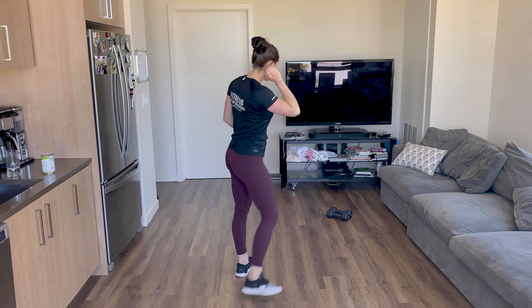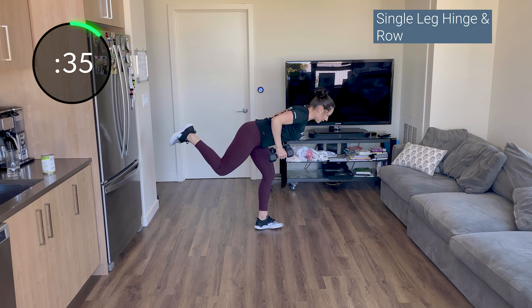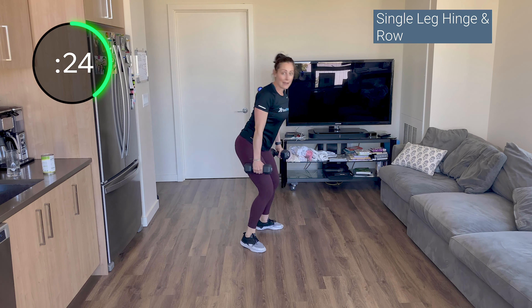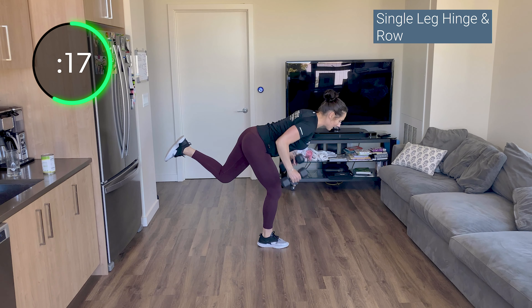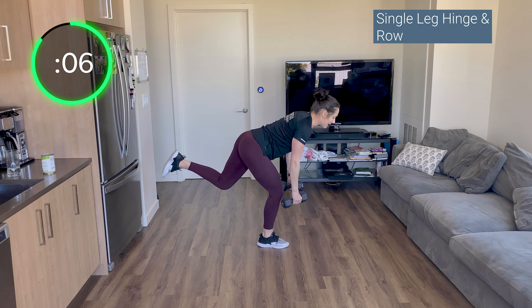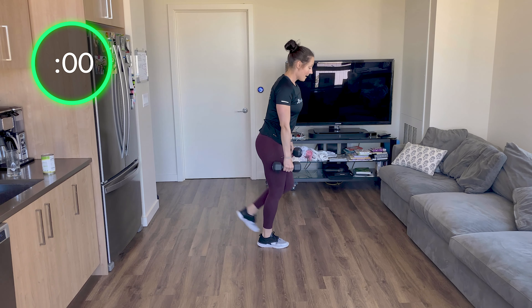Let me get my timer started. You can do a double leg hinge or a single leg — whatever you feel comfortable. And go — this is slow and controlled, hips stay square, pull elbows to your side, right back down. Stay on one leg for the first 20 seconds. Hinge back, elbows to your side. If you need to put your toe down, put your toe down. Switch legs. Focus on a point on the ground that's not moving — don't look at yourself or at the screen or you may get wobbly. Find a point on the ground, push through the floor.